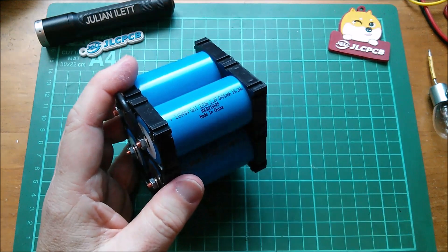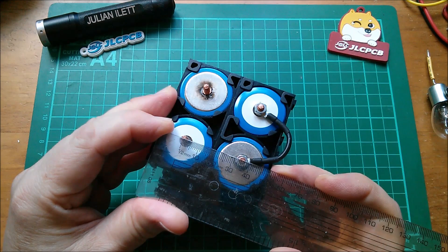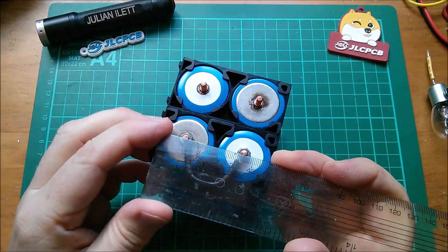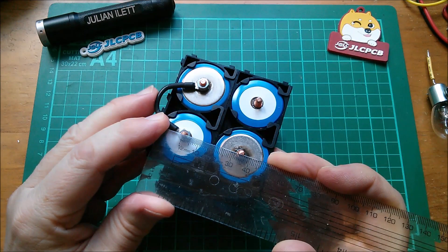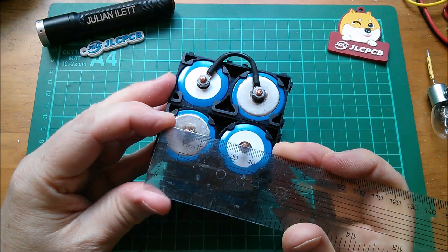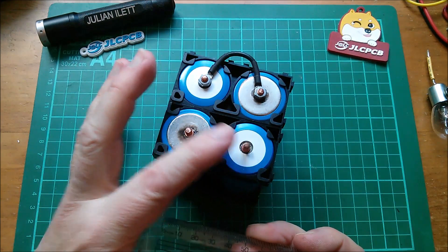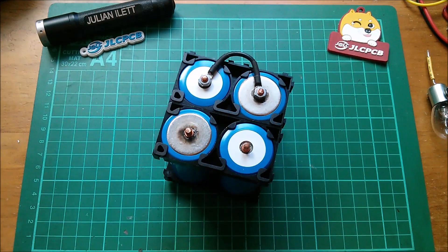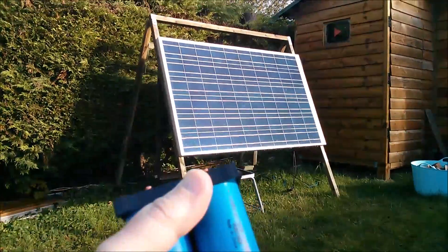Measuring center-to-center spacing: sometimes it's 34, sometimes 35 — I presume because the studs aren't welded precisely centrally. That one's about 34.5, that one's about 34.5 again, and that one's about 34. So I'm going to go for 34.5mm spacing but use five-millimeter holes in the PCBs to accommodate variation. Now heading out to the shed to check these batteries in context.